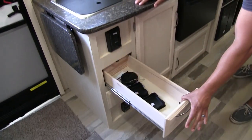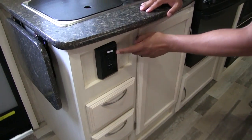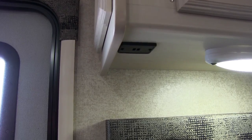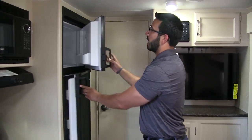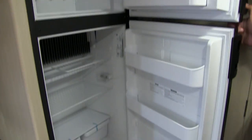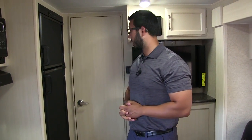Next to that you have two full-extension ball-bearing drawers. Right above that is an electrical outlet, and right underneath you also have dual USB ports so you can charge your electronics on the counter. Rounding out the kitchen is the fridge-freezer combo — good space with a cutout for taller items. This unit runs off both propane and electric and has automatic switchover.